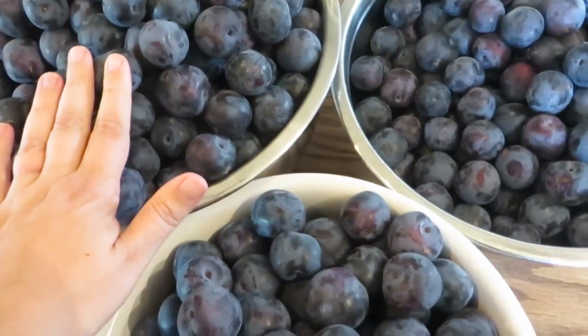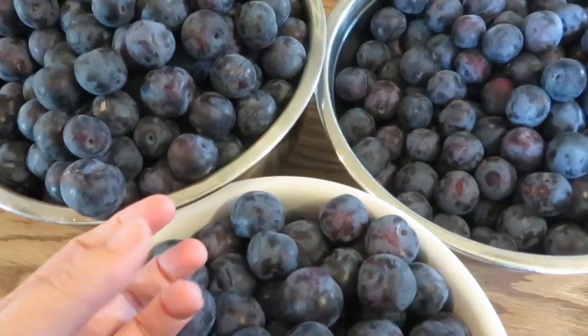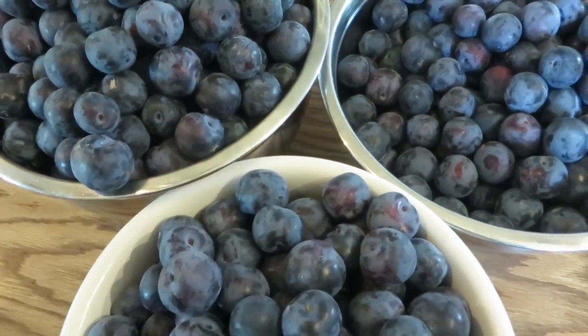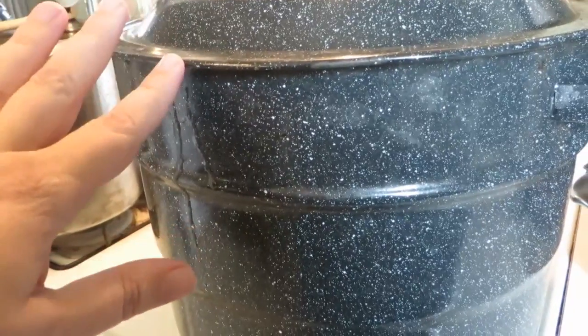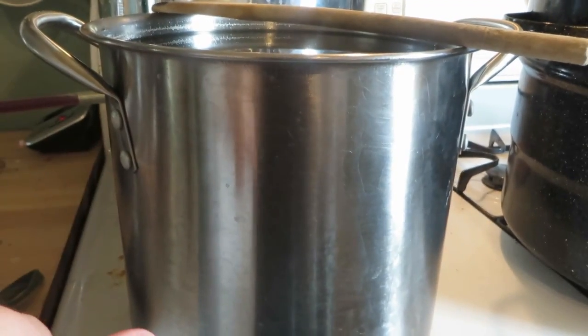We also dried some plums, so this jar is filled with dried plums or prunes. The kids have already helped me pick all the stems off, and we sorted out any that were getting too soft or had damage — those are being juiced — and the good ones are going to be canned. I'm going to be using my water bath canner that I got at Walmart, which can hold seven quarts.